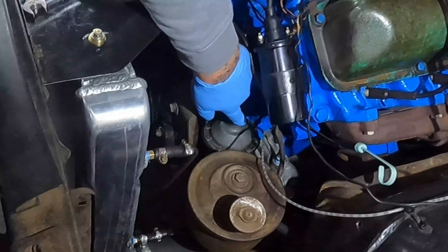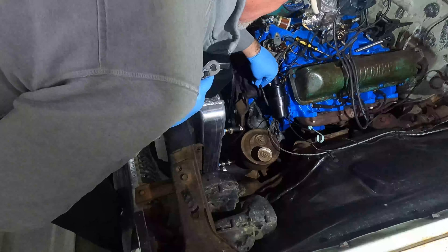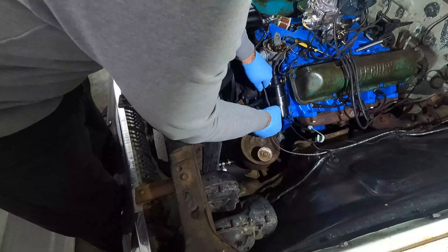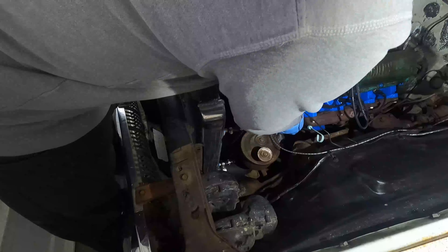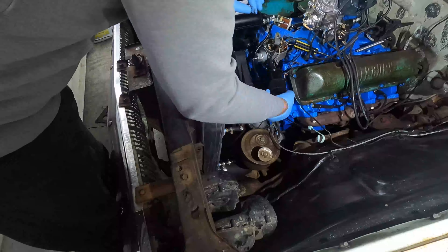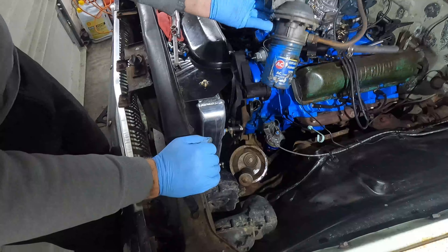Right here is the fuel pump — it's got a couple of bolts and I'm hoping I'll be able to pull it out of there. Ta-da! Out with the old.